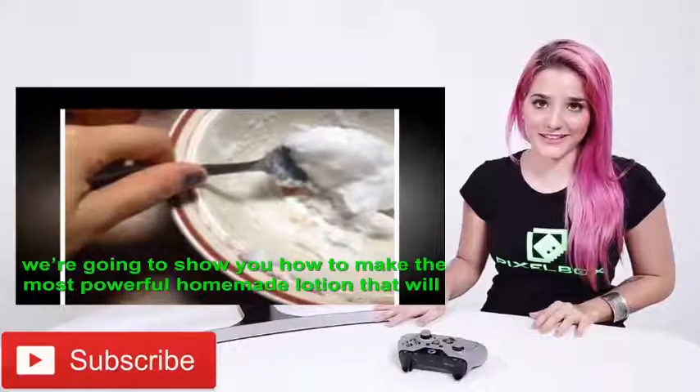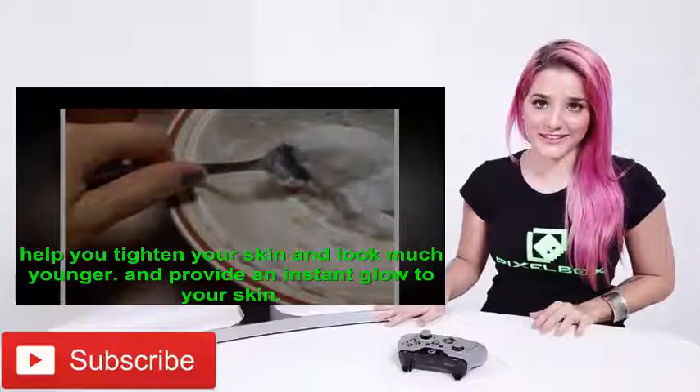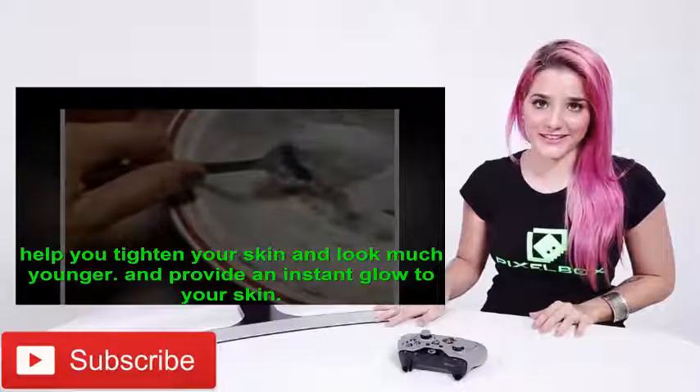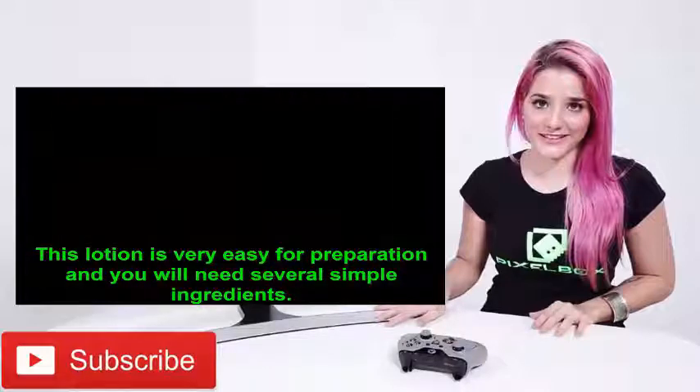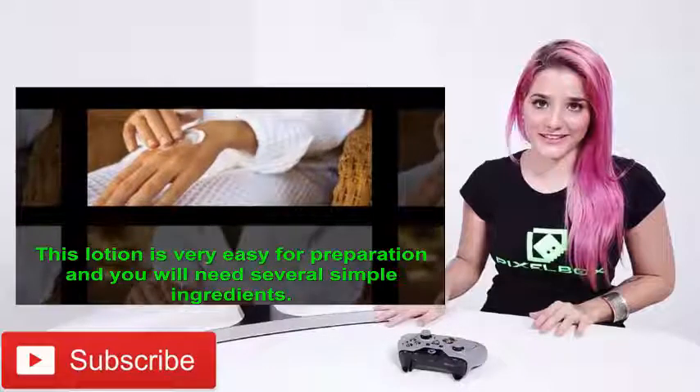In this video, we are going to show you how to make the most powerful homemade lotion that will help you tighten your skin and look much younger, and provide an instant glow to your skin. This lotion is very easy to prepare and you will need several simple ingredients.